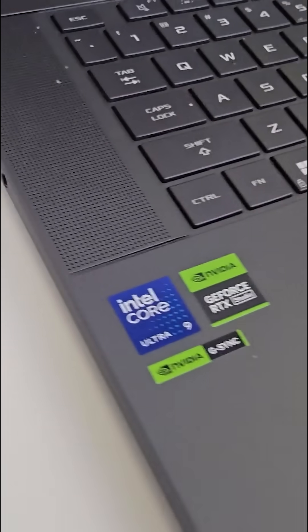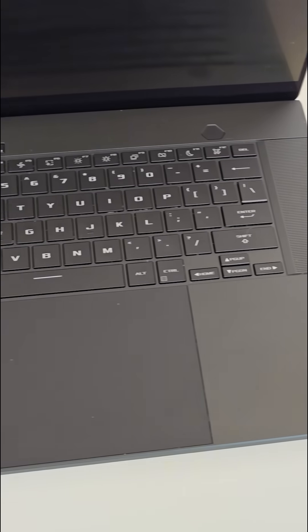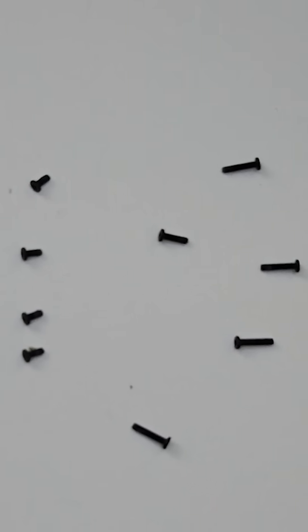Right off the bat, the laptop looks flawless externally — no visible signs of damage or abuse. Let's start with removing the bottom cover. Be extremely careful with the screw placement.